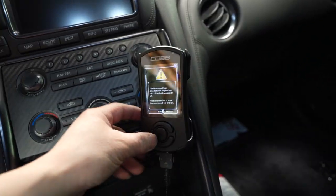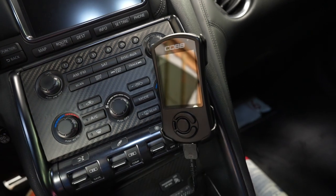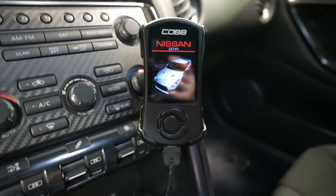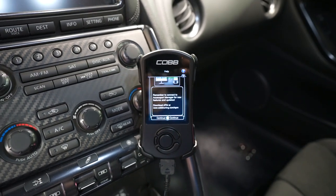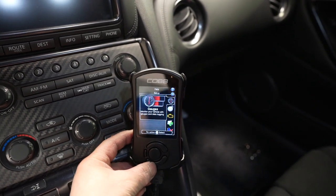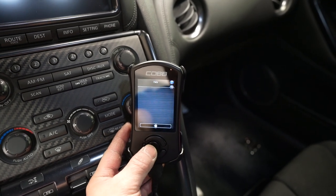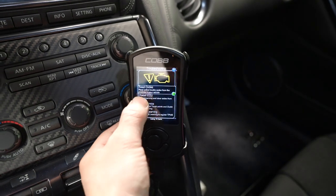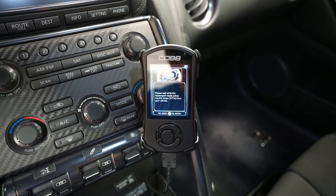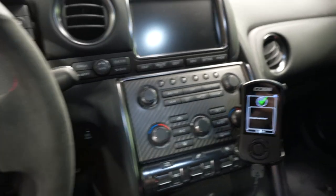Alright guys, we're going to check the access port here and turn it back on. We're going to troubleshoot — I think we're going to read the codes. No codes found. Oh, that's weird. Maybe we have to start the car.